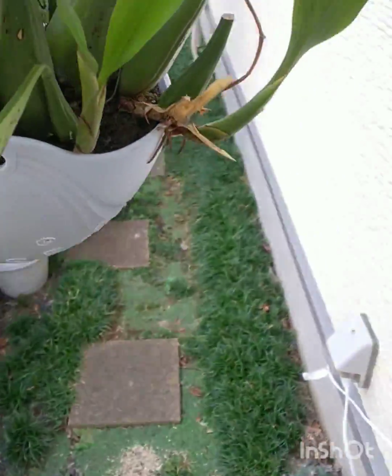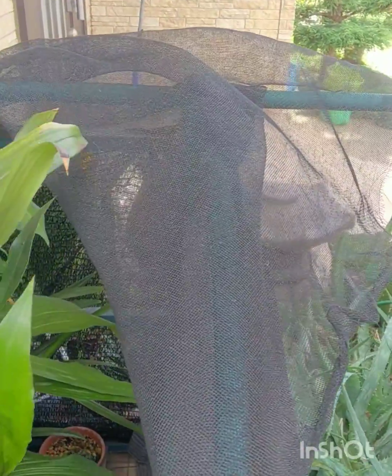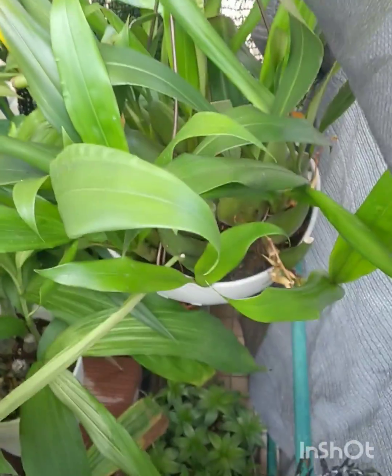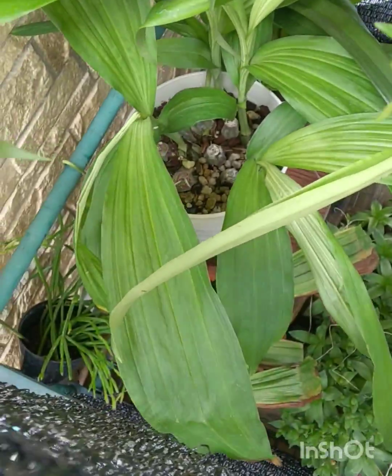They have different roots than Phalaenopsis and Vandas — they are more fibrous. They are very fibrous roots with a lot of feeder hairs coming off them — very hairy roots, and they just take up as much water as you can give them.